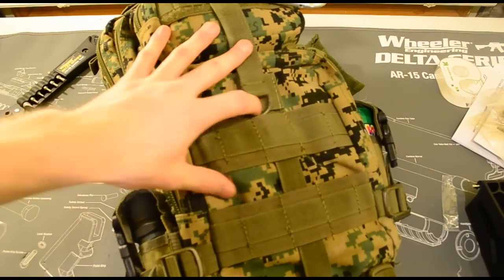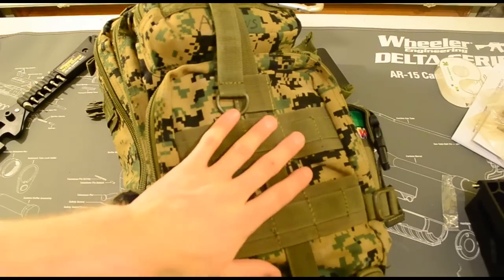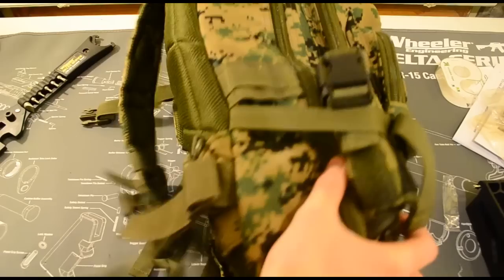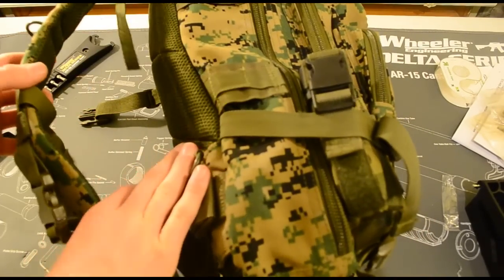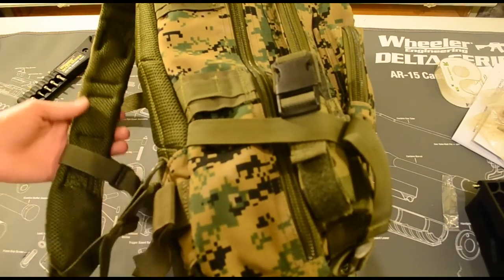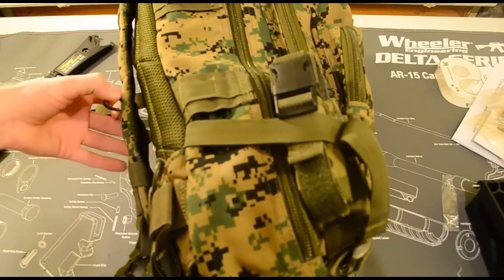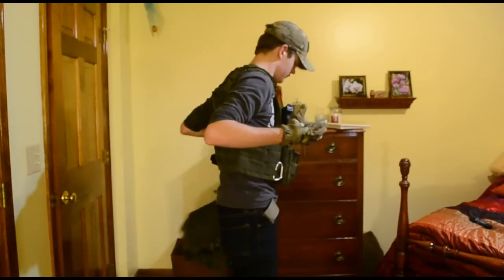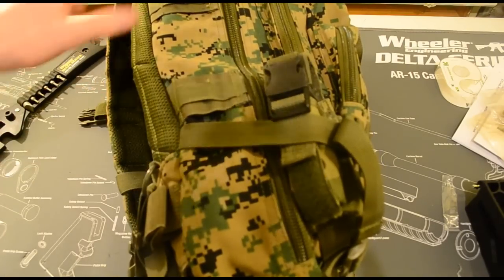The second part of my system is my Condor three-day assault pack. I've had this pack for a while. How I run this pack is just over my shoulders normally - I don't weave it through the webbing or anything, so I can detach it quickly if I need to. If I need to get in a vehicle fast, I just pop a couple buckles and it's off. No need to unweave it from the back of my plate carrier.